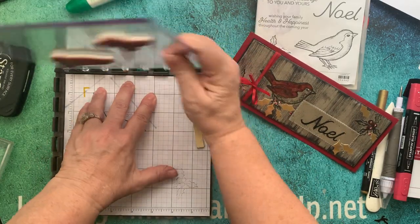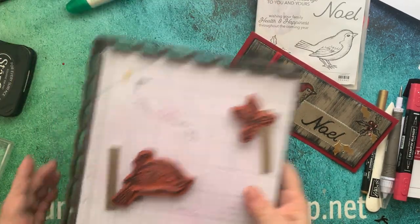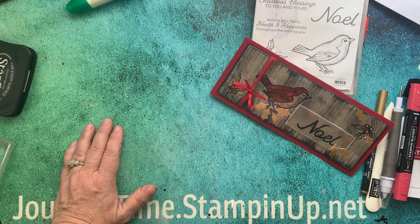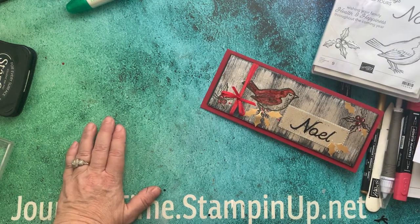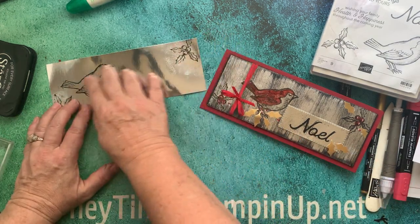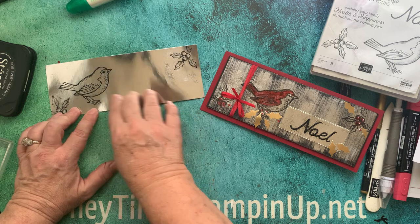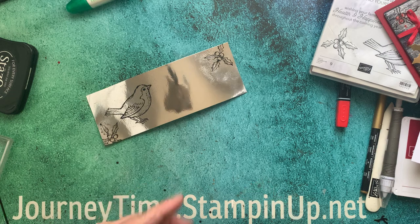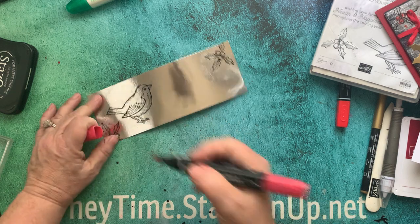I'm going to take this off now and put this away, and we'll get going. I have one that I already embossed. This one is already embossed — I've done what I told you. Now I can go in, and like you saw when I was trying to color it on the last one, it absolutely was not going to work.